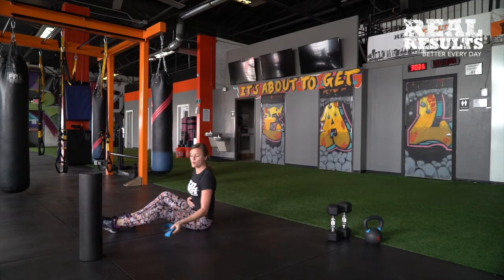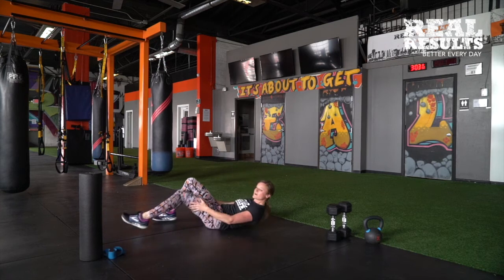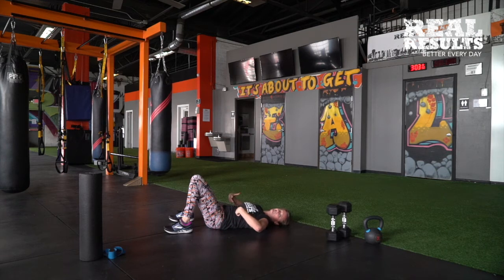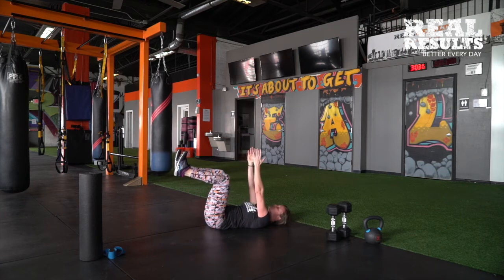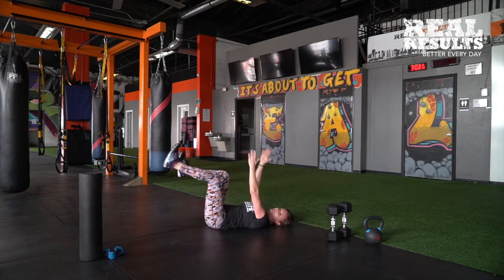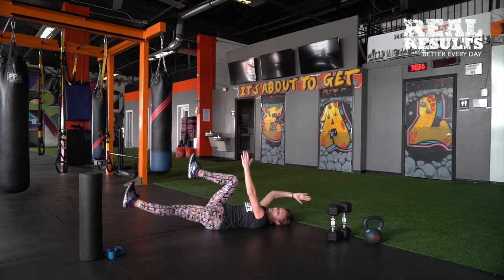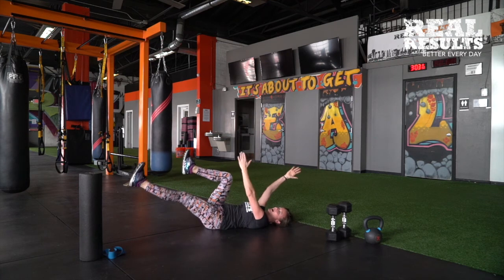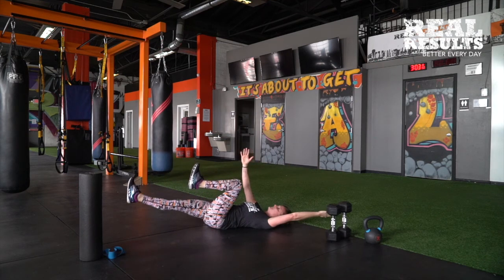We also want to activate our core a little bit. Come back down to that bridge. You should naturally have a nice good tunnel — all you want to do is crush that tunnel with a pelvic tilt. Think about the bug you don't like the most and squash it. Keeping that squash, we're going to do opposite arm, opposite leg — right leg goes down, left arm goes back, then the other side. The idea is that we're keeping that low back squashed and not letting it lift. We're activating the core as we're doing this.